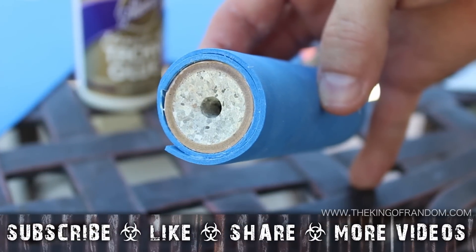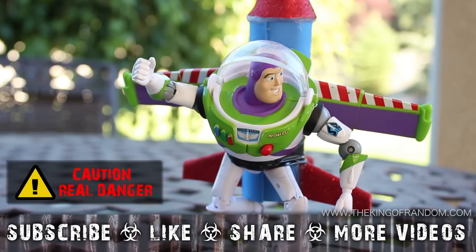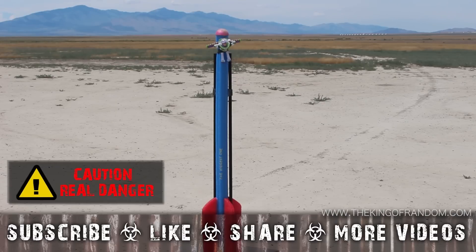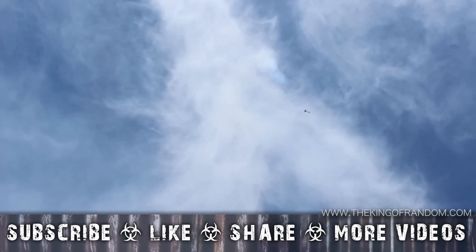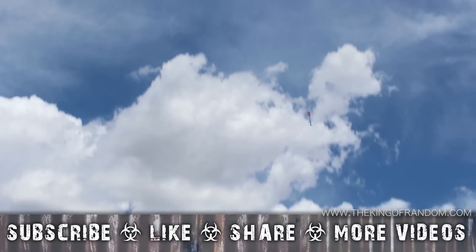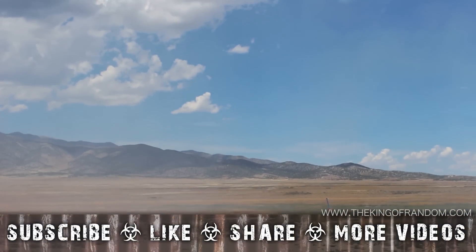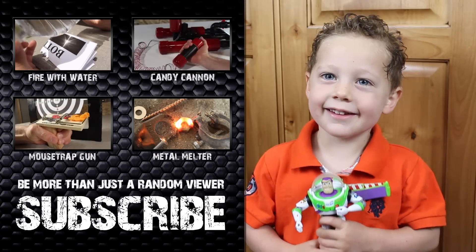Well now you know how to use a few craft supplies to give your favorite toys the ride of their life. But of course you probably shouldn't. If you do want to play with rockets though, try searching for nearby rocketry clubs and see what they're up to. Well that's it for now. If you like this project, perhaps you'll like some of my others — check them out at thekingofrandom.com. It's incredible this guy survived as well as he did.